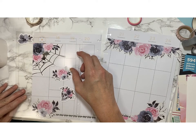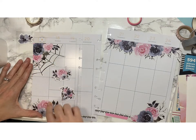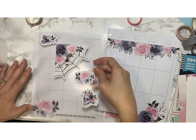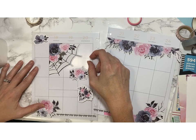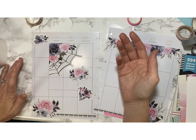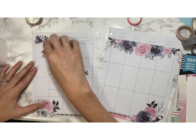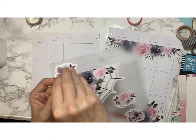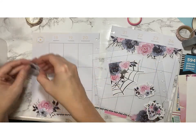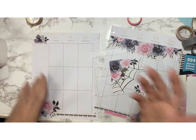Now I have to decide if I want the spiderweb corner all the way over flush with the page, or if I want to move it over and just have it in the Monday-Tuesday column. I like it better along the left side, but I think I'm going to place it here because it'll allow for a longer column on the left.